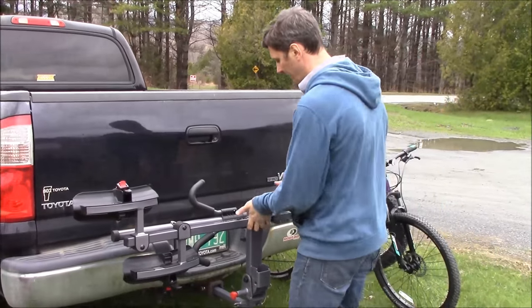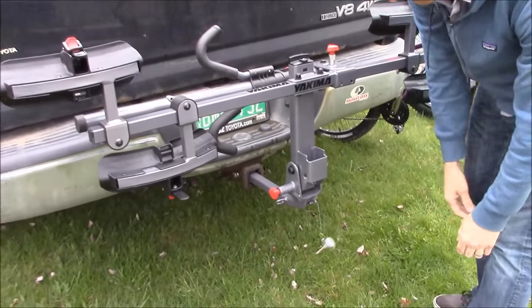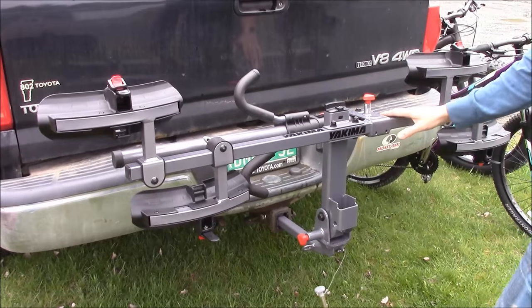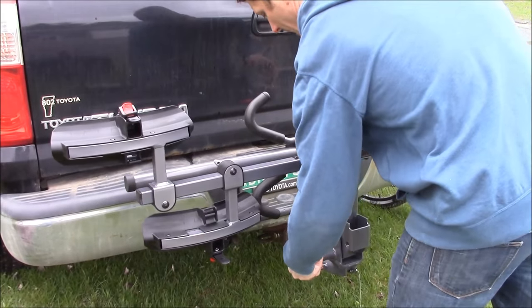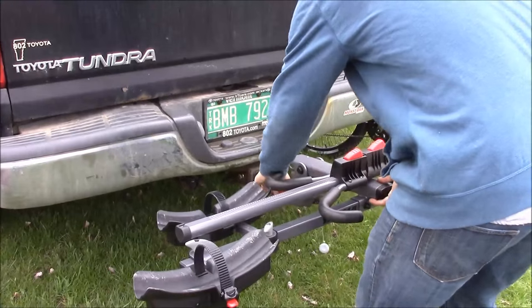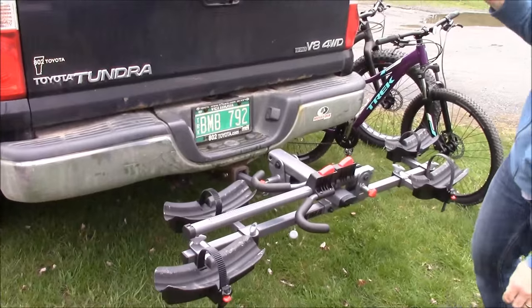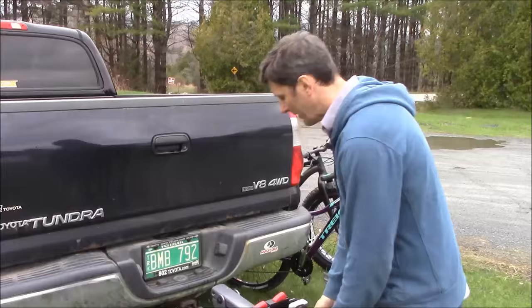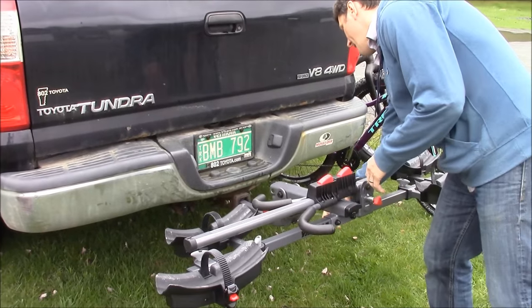When you're loading bikes you do two things. First, you remove this safety pin right here — let it just hang by its tether — and then you've got this knob that you use to move the platform between three separate positions. Position one is stowed. Pull that out and drop it down to loading position. There's also a third position, a tilt-down position, that enables you to open tailgates and hatch doors on certain vehicles while the bikes are still loaded. We're going to pop it up into loading position and put this safety pin back into place.